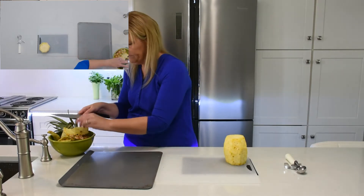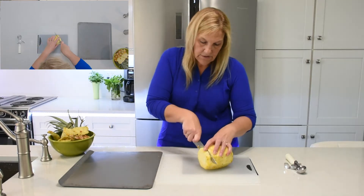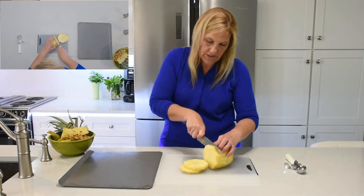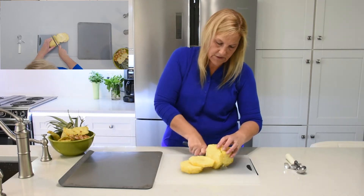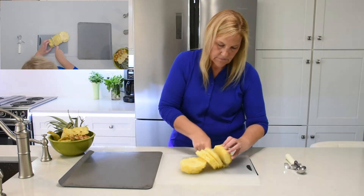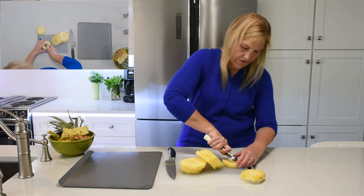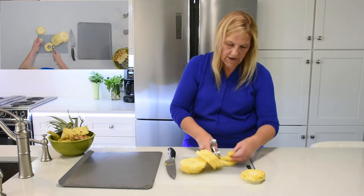Those knobs don't taste very good. Because we're going to grill it and we want it to be a dessert, I'm going to cut them about a half an inch thick. Too thin and they burn really quick; too thick and they just don't make a good dessert. Then I just take a melon baller and kind of work your way around it — that takes your core right out.